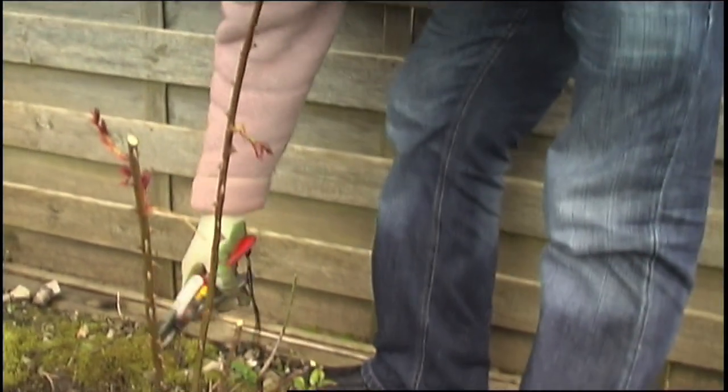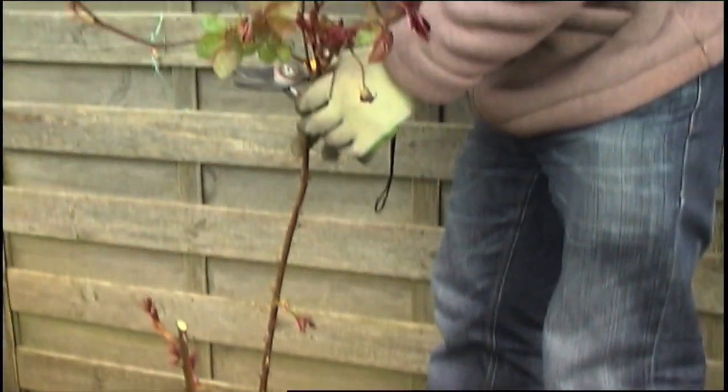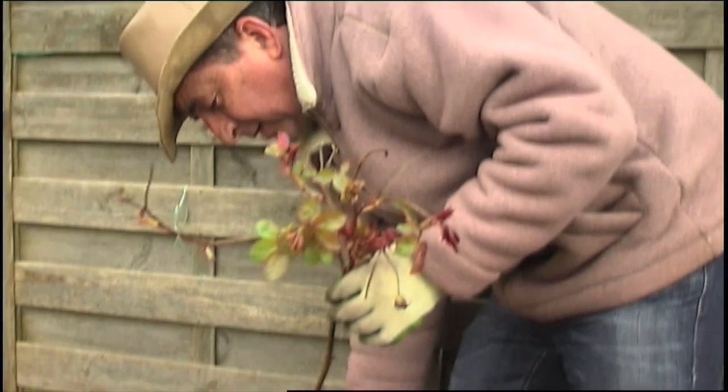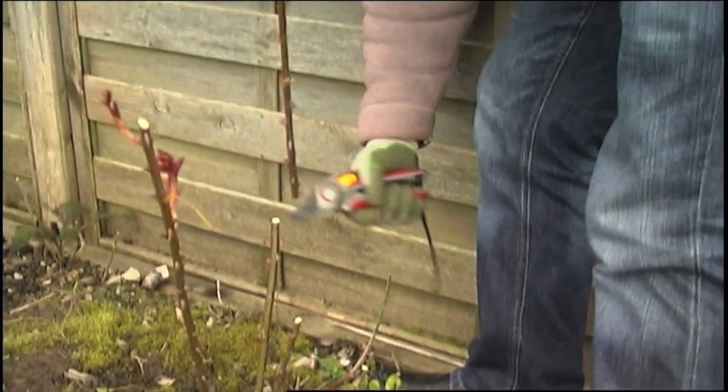At the back here is a nice strong stem — this is one that I pruned back hard last year. Look at that lovely growth it put on last year; that's the result of a hard prune. You get lots of new growth. So I'm going to cut that back by about half.